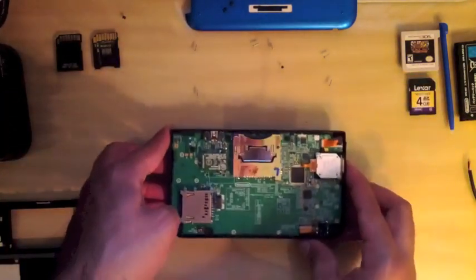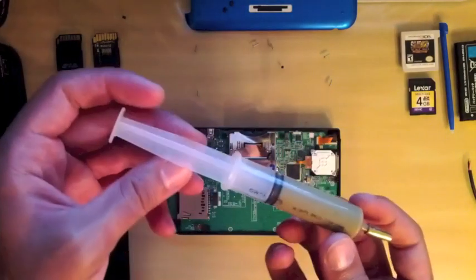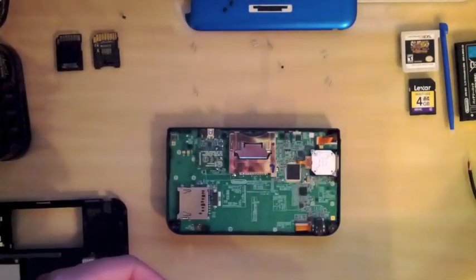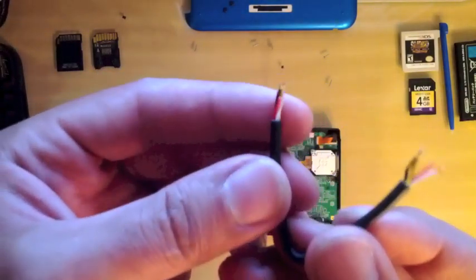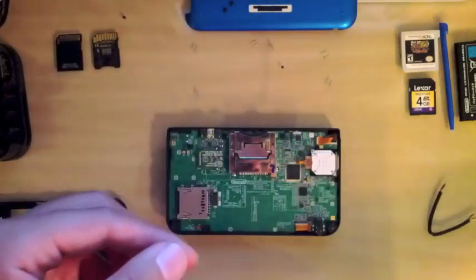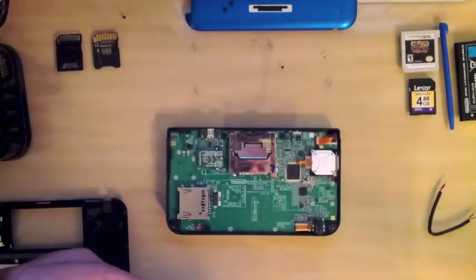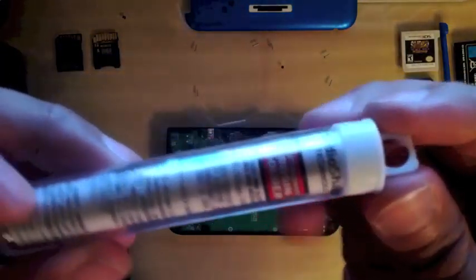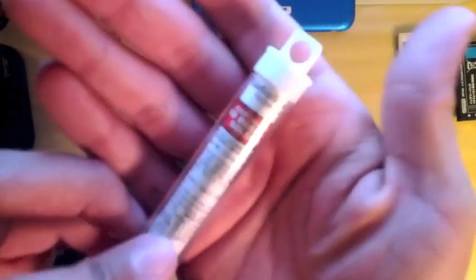Here are our tools. This is some soldering flux, or tinning flux, in a syringe. I have a four-inch wire pulled from an old monitor. I use a 15-watt iron, and here's my solder — I don't do a whole lot of soldering so I just grab these from RadioShack.